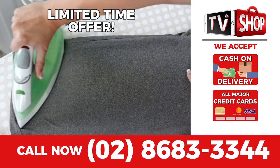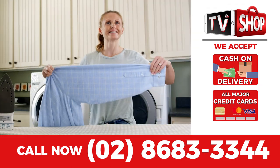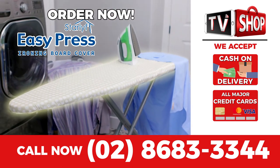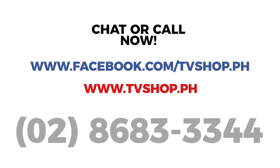But hurry, this is a limited time offer and is not available in any store anywhere. So you must order right now. Don't delay — chat, message us, or just call right now.